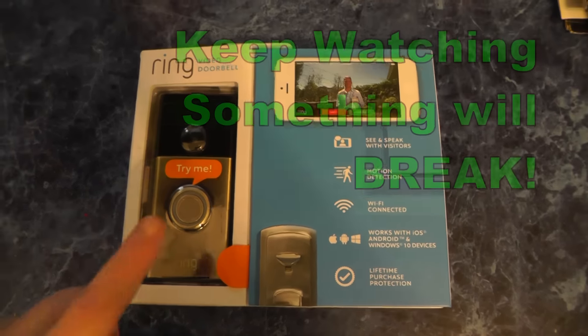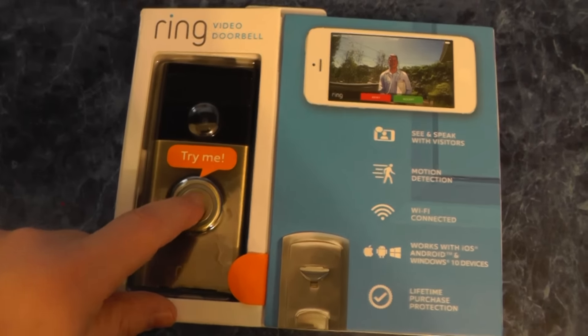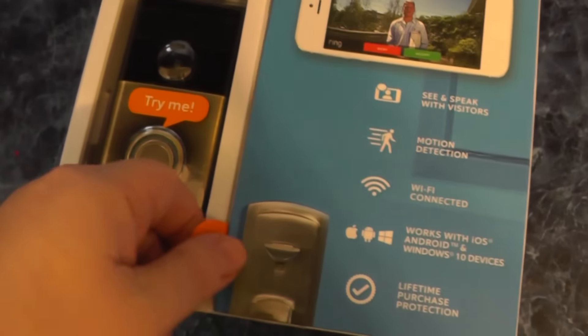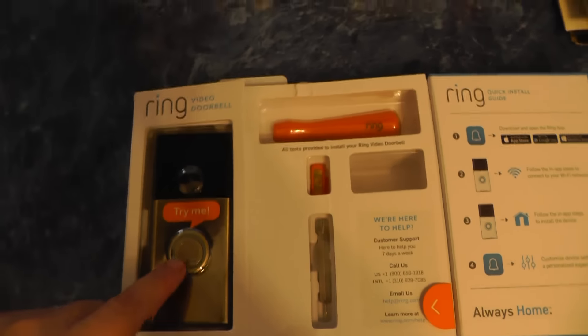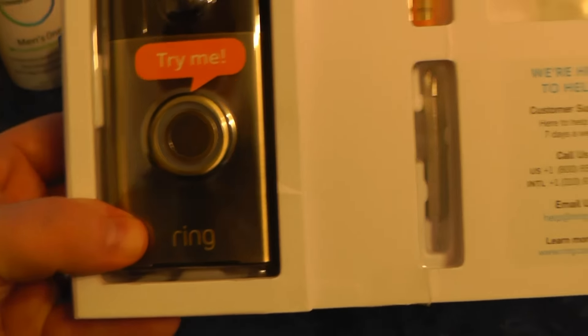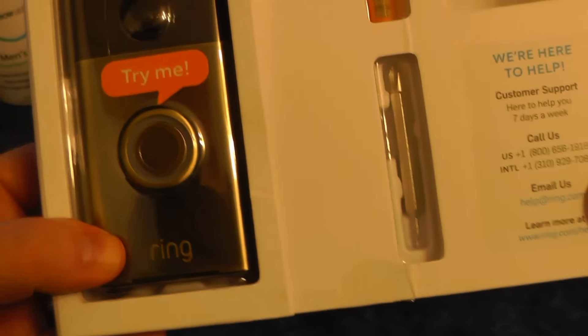So this afternoon we're going to install our Ring doorbell — just got this, got it off Amazon. Lina, what color is this one? It comes in a couple different colors.